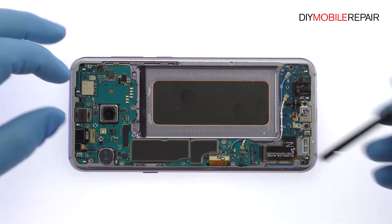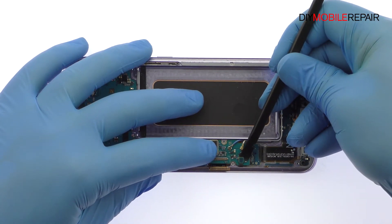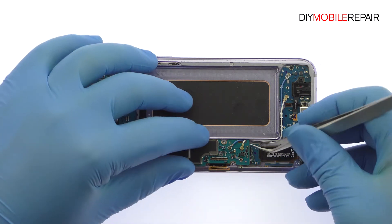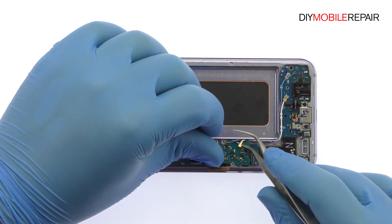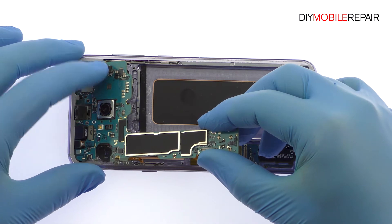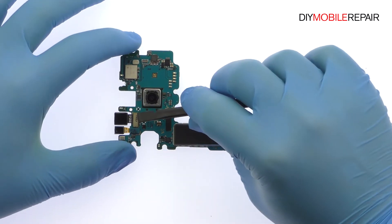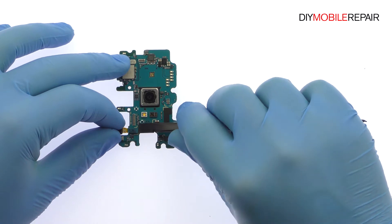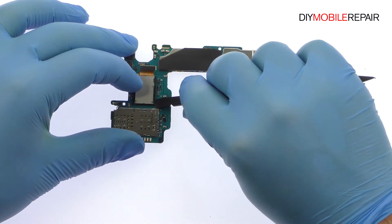Disconnect the bevy of cables from the Galaxy S8 Plus motherboard. Use a spudger to detach the daughterboard connector on the underside of the motherboard. Pluck off the 8-megapixel S8 Plus front-facing selfie camera, followed by the iris scanning camera. Flip the motherboard over and remove the 12-megapixel dual-pixel S8 Plus rear camera.